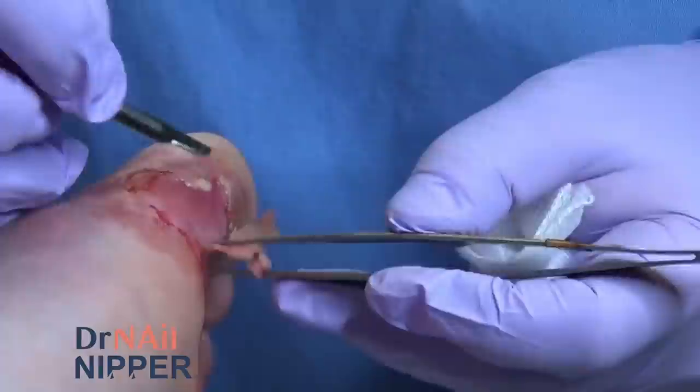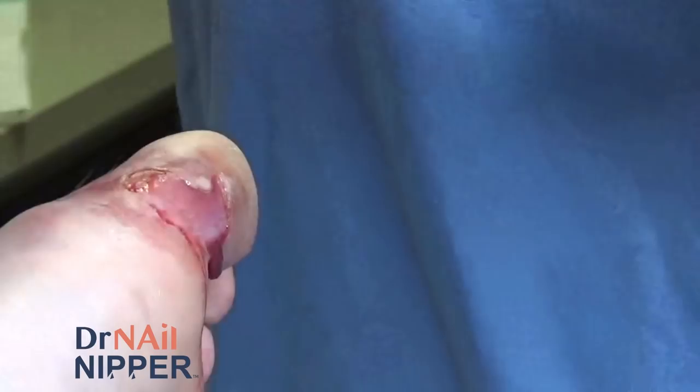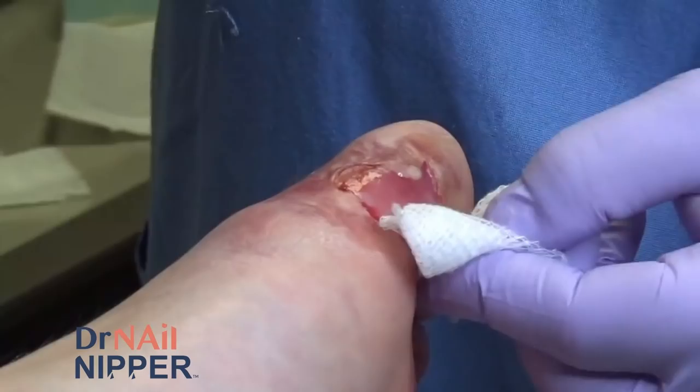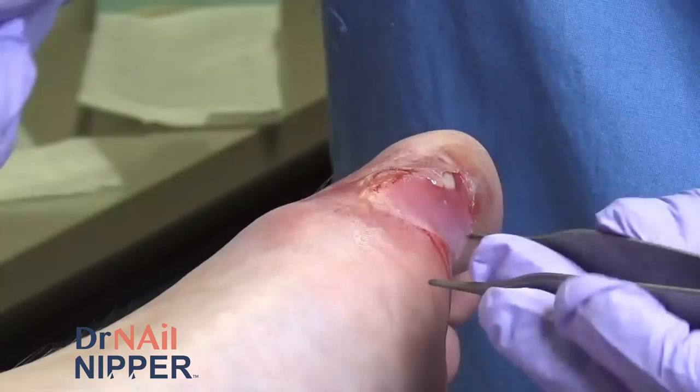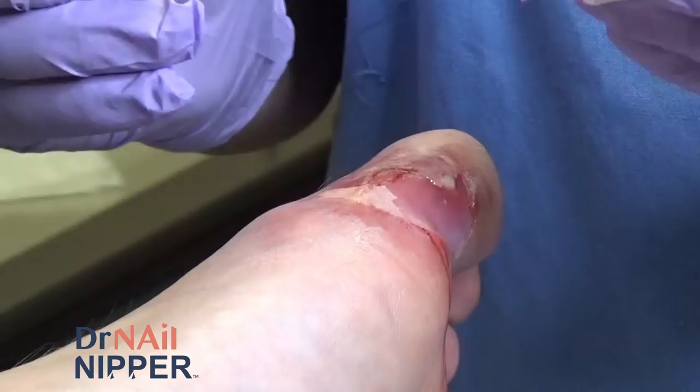So we're just going to continue to take the dead skin, which is the roof of the blister, off. There is this little white spot and we'll get to that in just a second.